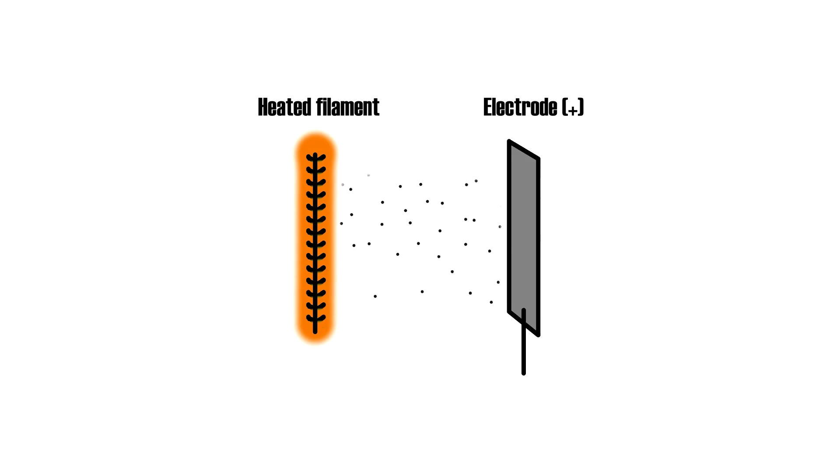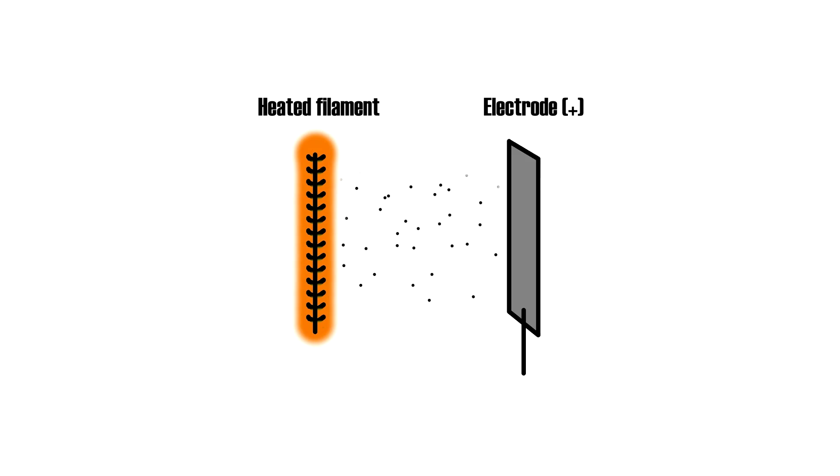The vacuum tube is an electronic device that is able to control a large current flow with a small voltage. By placing a voltage on one electrode of the vacuum tube, electron flow is stopped between the cathode and anode. These vacuum tubes are called triodes because they have three electrodes, and they were the simplest vacuum tubes capable of amplification. When the cathode was heated by a separate heater filament, it started to sputter electrons off from it in a process known as thermionic emission. In a vacuum, electrons are able to travel freely.